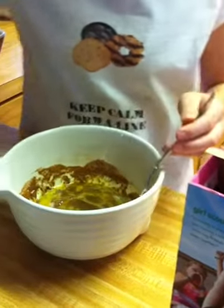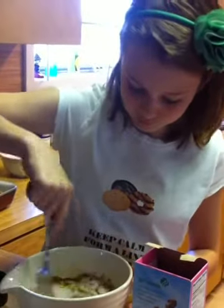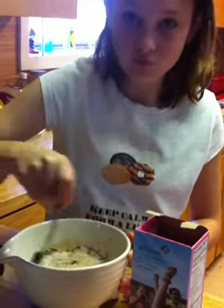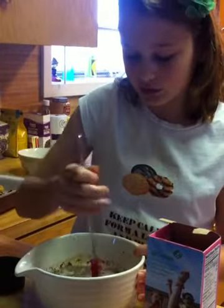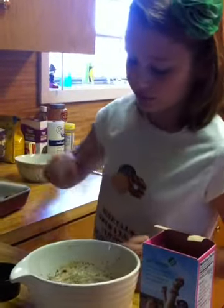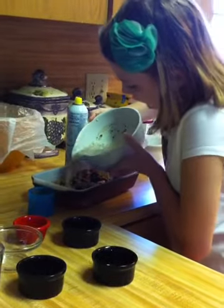You want to add your milk, which is 1 cup. And I forgot to mention — you need to preheat your oven to 350 degrees, and I just did that. Then you just want to pour your mixture all over your rolls.